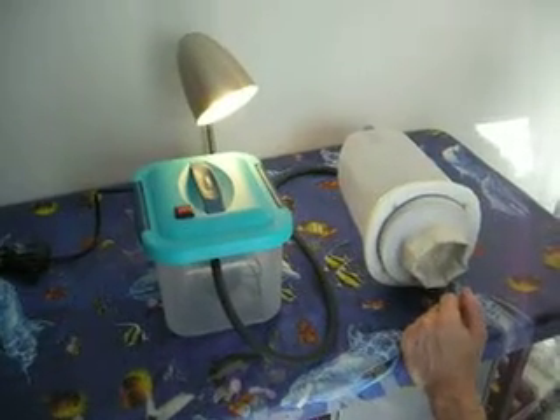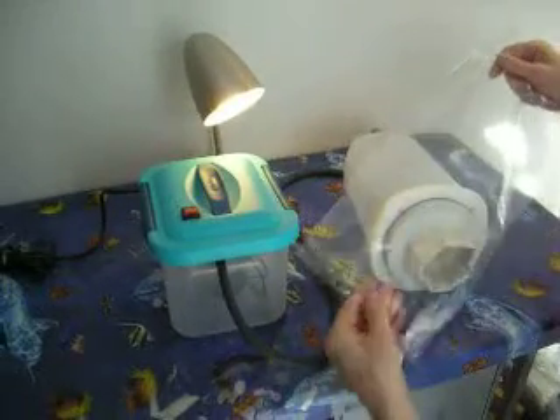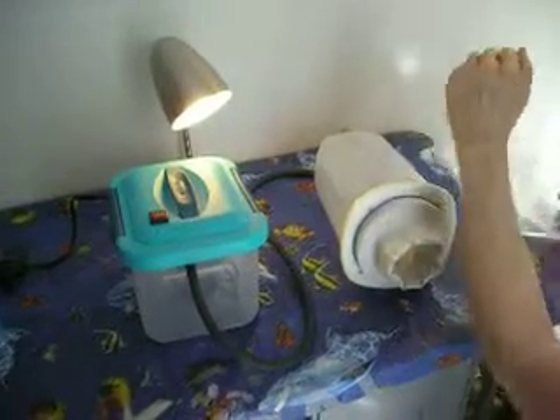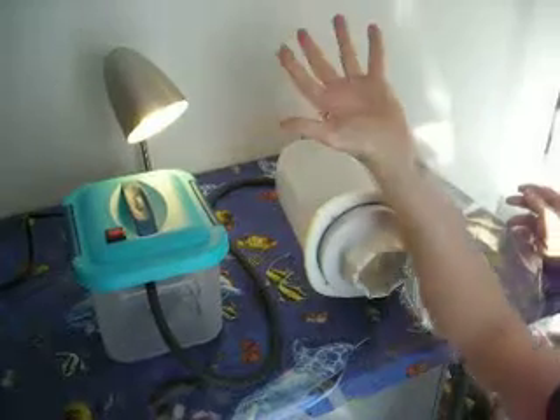The patient is fitted with a plastic sterile bag over his limb. As you can see, the extent of vasodilation in my hand at the present time.